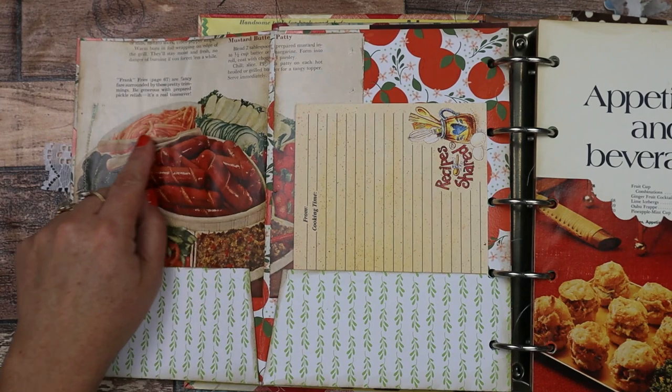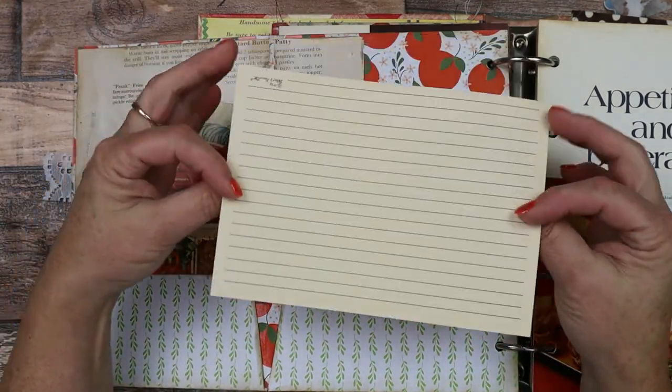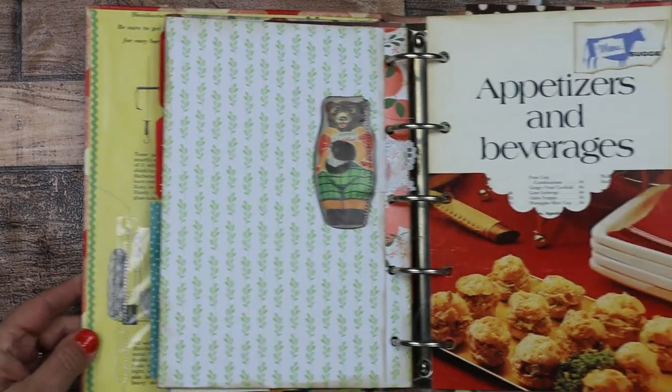So we have again some more vintage book pages and here's a big old recipe card. There are two more pockets here, and then that closes up.